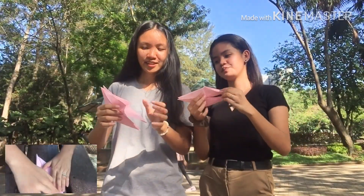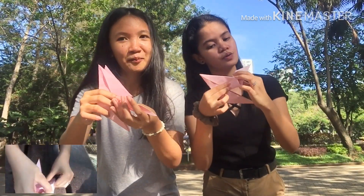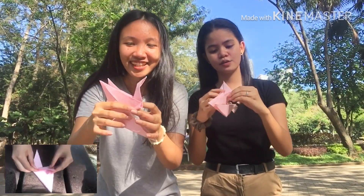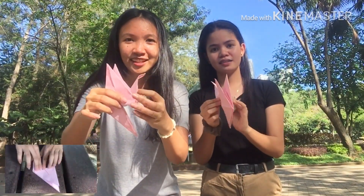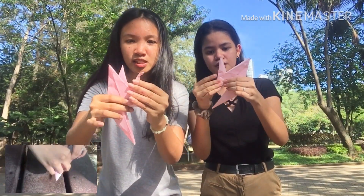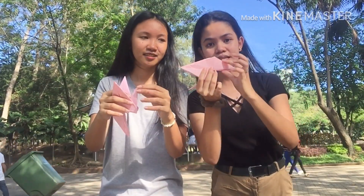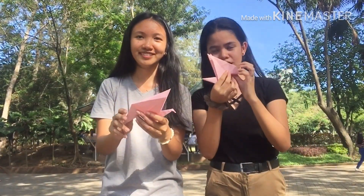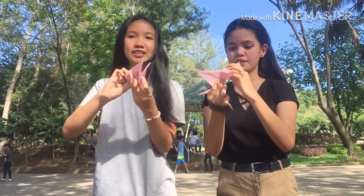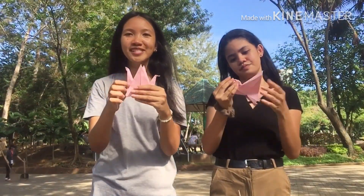The next step is this side of the diamond — pull it upwards, pull it upwards, so that it looks like our origami. Next step is the other side, we just have to continue what we did. I'm almost done guys!